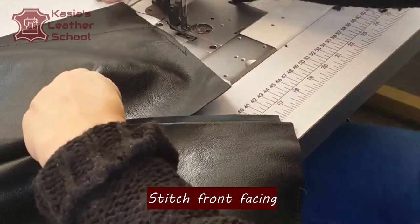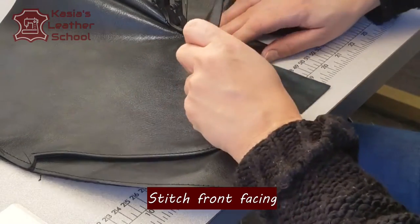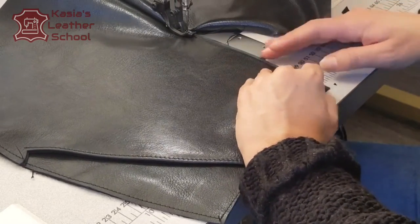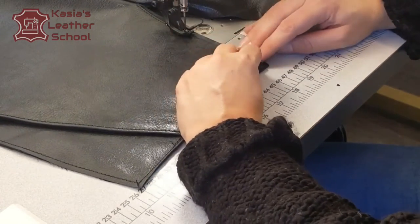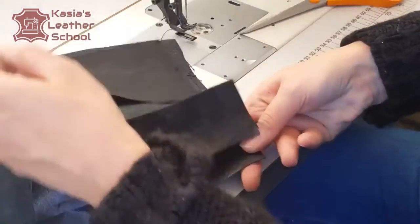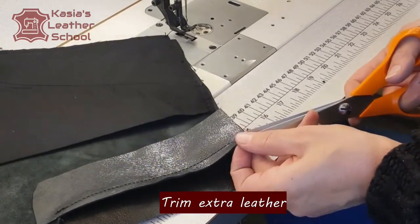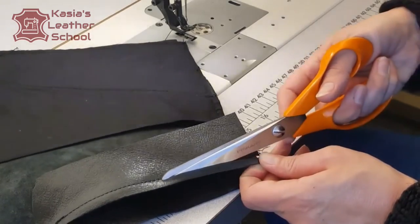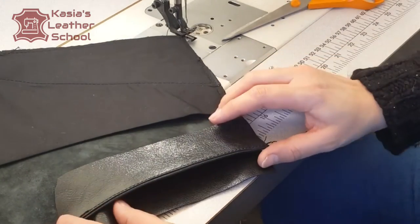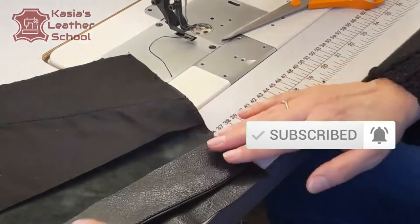Now I'm placing a facing just underneath that seam allowance, letting out a quarter of an inch or half centimeter, and I will topstitch just on the edge. The reason I'm letting out a bit of my facing is that it's easier to be exactly accurate and catch all the layers instead of having a missing stitch. Now I'll trim off that extra seam allowance very close to the stitching line, tilting my scissors away from the seam so I don't cut it. Now you can see how thin it is — we've reduced greatly the thickness of that layer.